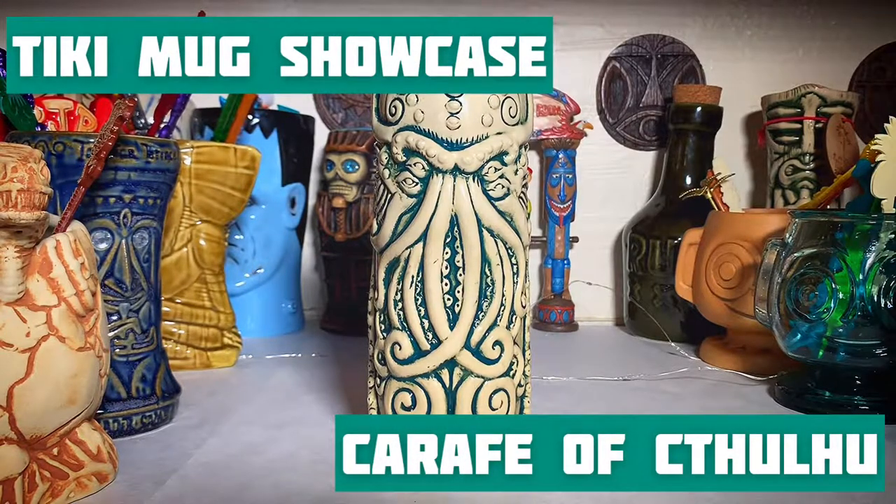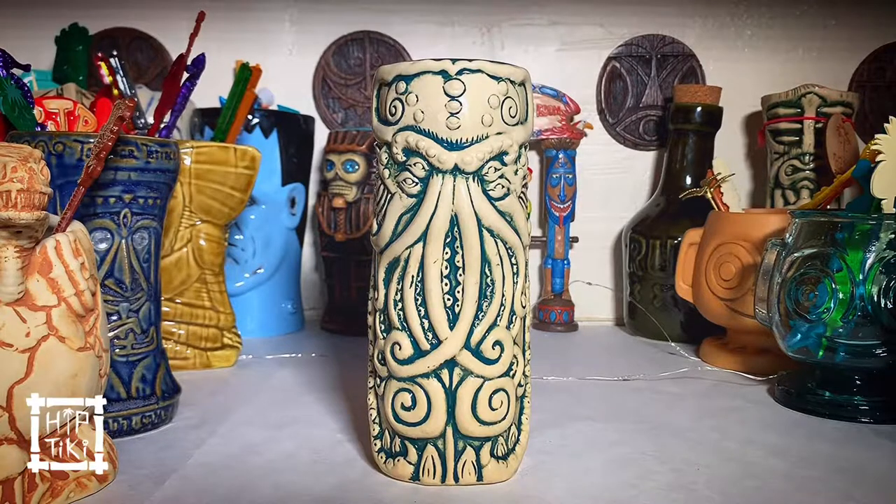Hey everybody, it's Evan and Arcade from HipTiki TV and we have another Tiki mug showcase. This one is for the season of the witch — Mahalo-ween, Hulu-ween, whatever you want to call it — it's another Mondo Tiki's mug. This time, the Cariff of Cthulhu, designed by William Stout.